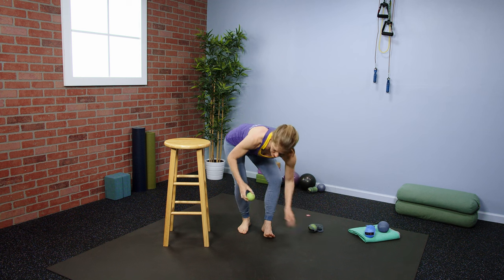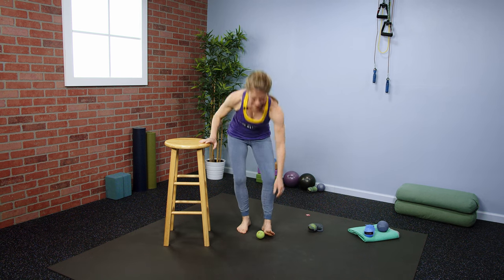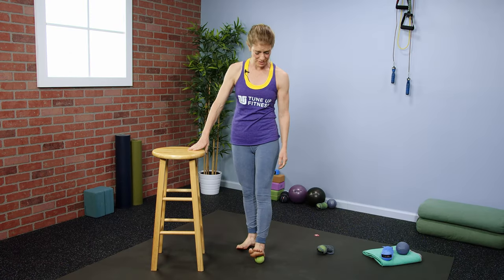This can also be done with a slightly larger therapy ball plus, especially if you have larger feet. I'm a size six, so the yoga tune-up ball is a perfect fit for me. Place the ball right into the center of the arch, and you can lean body weight into your other side if the pressure is too much.